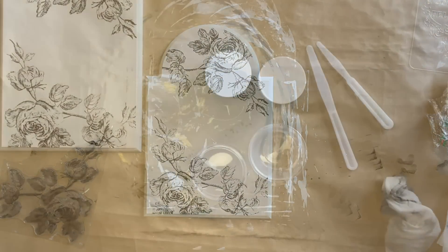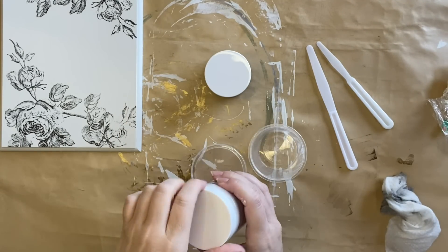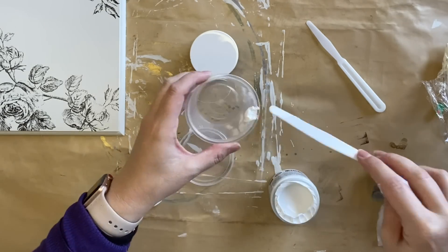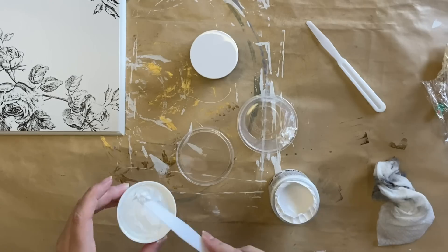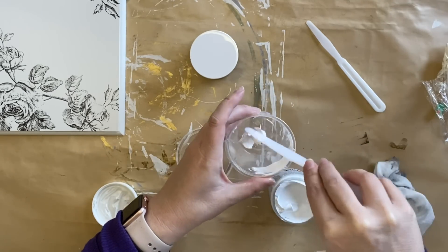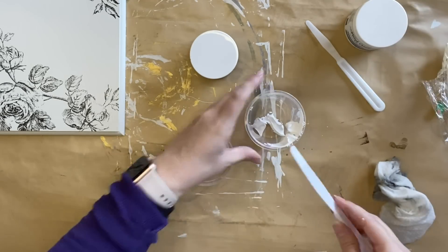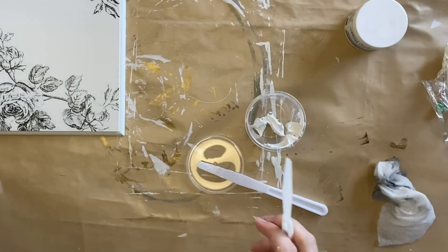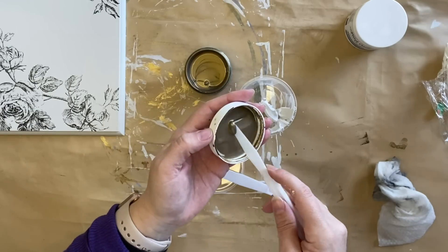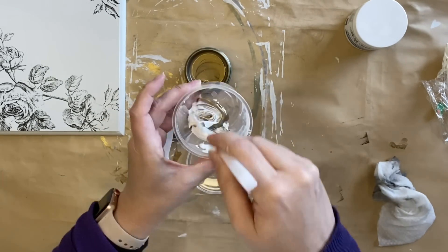Once my ink was completely dry I took Paint Couture's Embossing Medium. There's a lot of potential here. I'm going to take some out of the container and put it into a plastic container because this product can be tinted. I am going to be tinting it today with the Luxe Bronze Metallic Paint. I won't get a perfect metallic tone but it will make it easier for me to then go over the top again to make it bronze - it's going to take fewer coats. I'll add several drops and stir it really well.